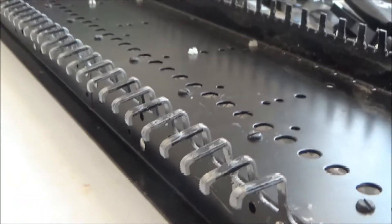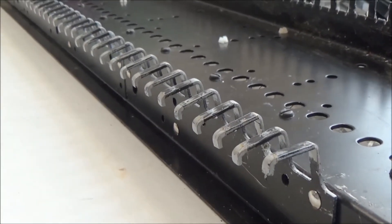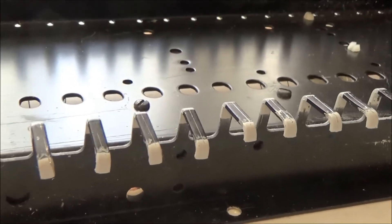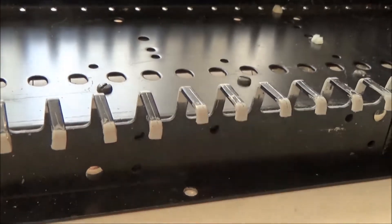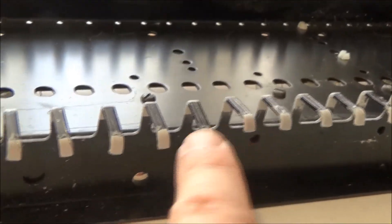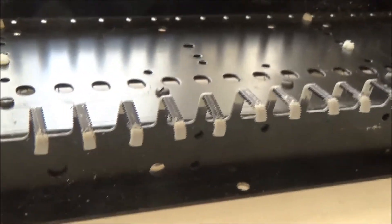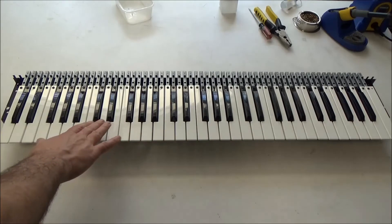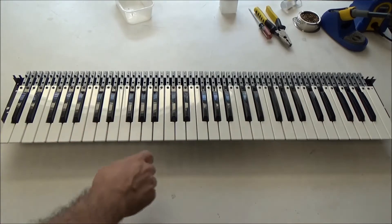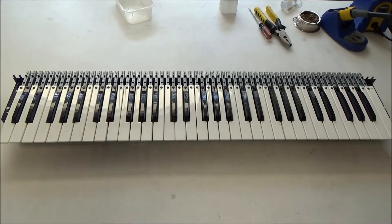So we're going to level all of these, put new bushings on, and then clean up the keys and put them on. And then we should be ready to go on the key bed. Here's just another angle to show you exactly how pushed down these ones were. These are the ones that I've leveled so far, now parallel with the table. These others are pushed down at quite an extreme angle. And here's the finished key bed — the keys are all level and nice and clean, the new bushings are installed. Pretty much all you're hearing is the key contact clicking against the newly cleaned bus bars.